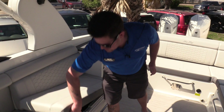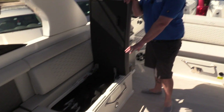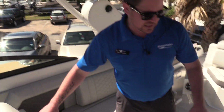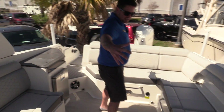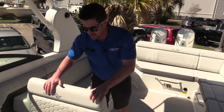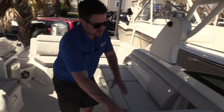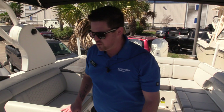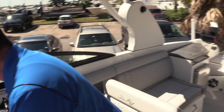More storage under this seat — right now we have the bimini top boot and the boat cover in there. It is a snap cover for the bow and cockpit. If you take note, all the seats are facing primarily toward the center of the boat — it's a great boat to hang out with friends and family. But while you're underway, these seats pivot and reverse so you can face forward and comfortably sit at the helm.